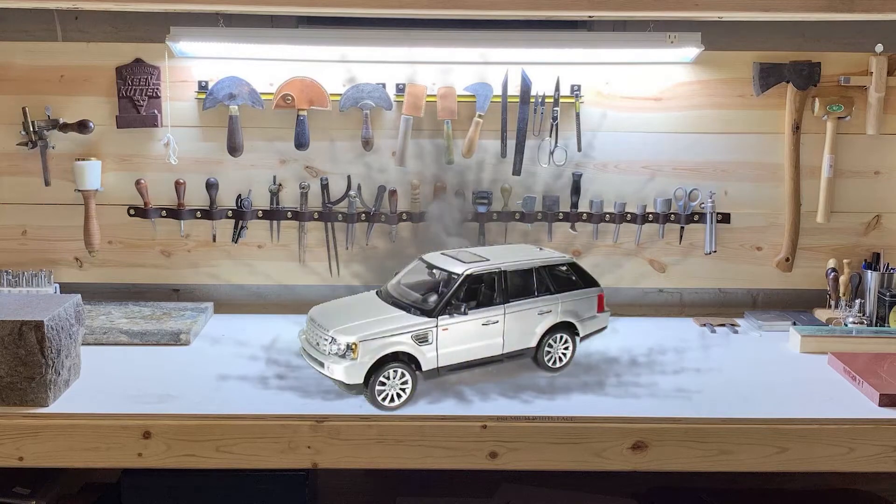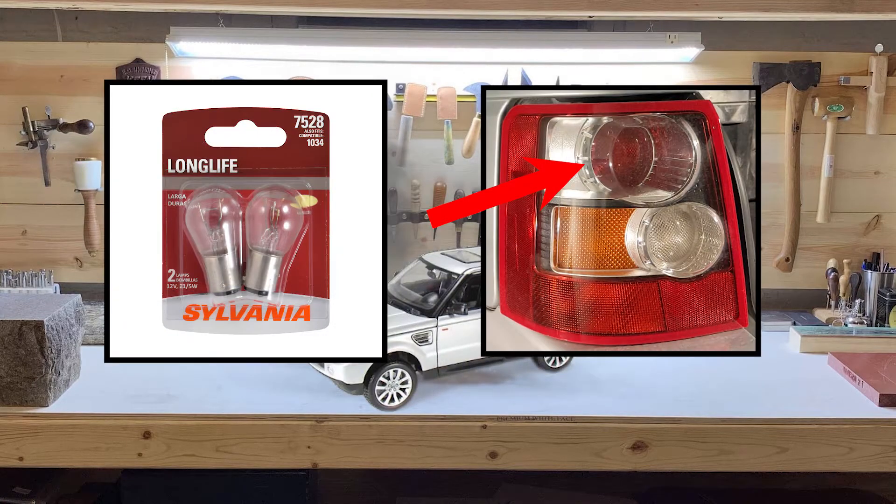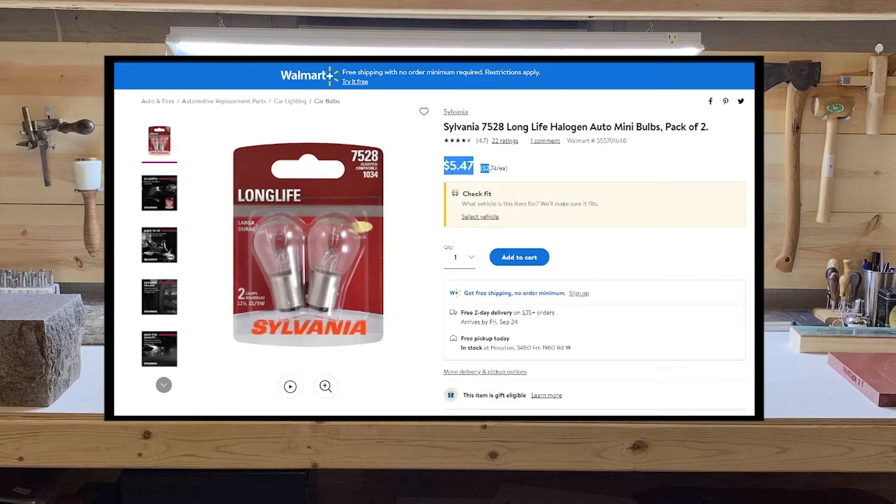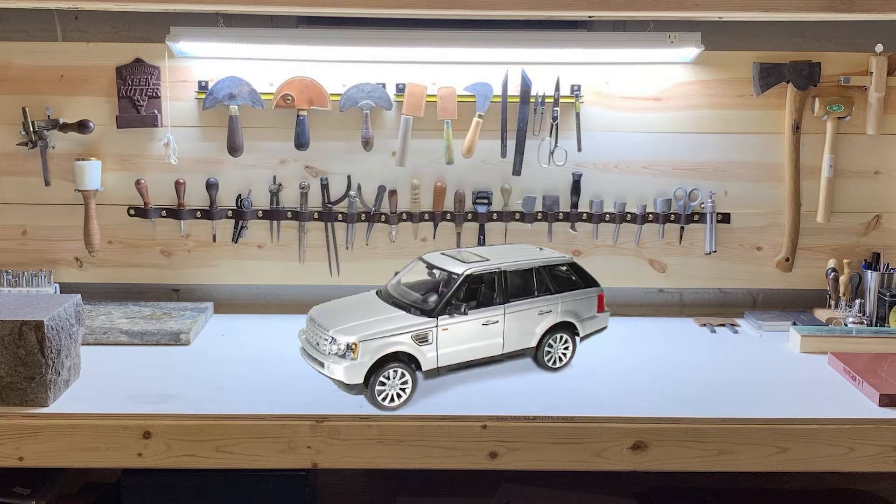Hello again. Today we're changing out the taillight bulb. I think I've replaced these about four times now, and it would be a bummer to have to take it to the dealer each time you need a new bulb. So follow these steps and you can swap out your bulb in a few minutes at home.